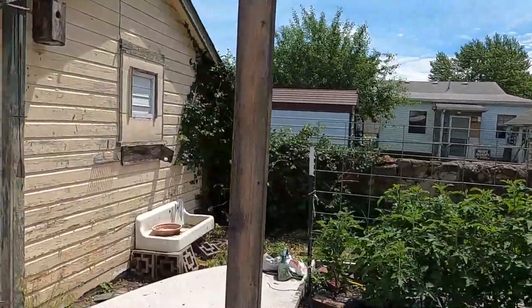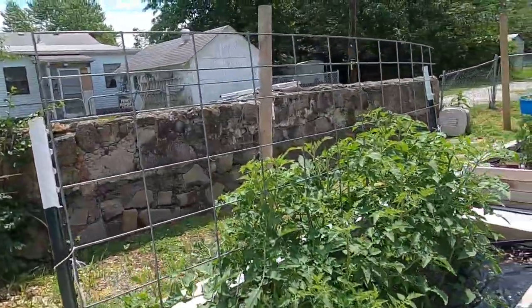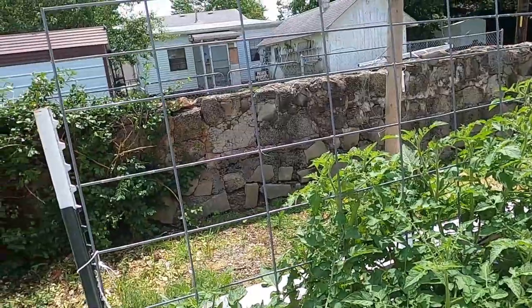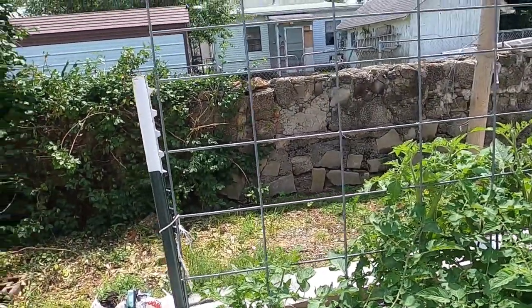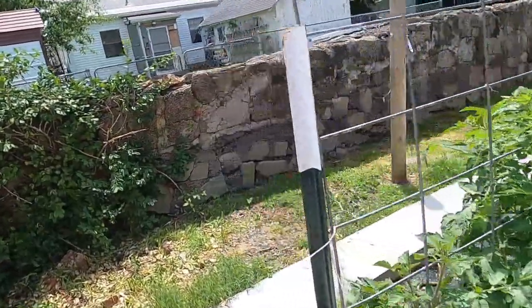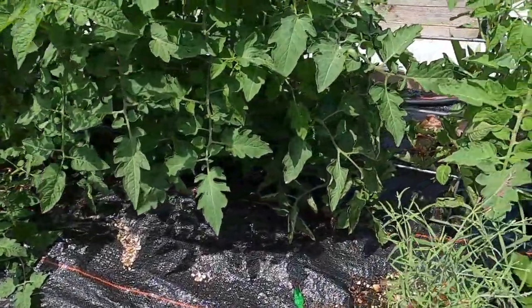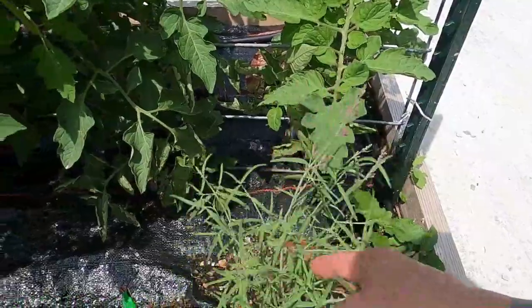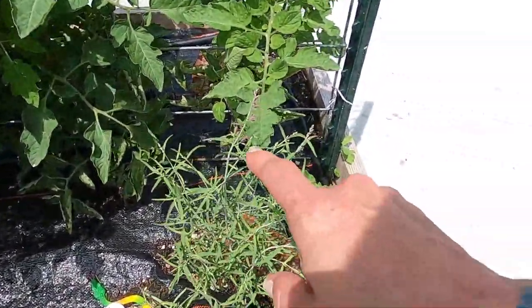This is the tomato bed and it needs tied up really bad. This one is really flourishing — these are mostly romas and a Paron, but these are all my paste tomatoes for the year, so I'm really excited. This is the Augustace — look at the flowering, isn't that cute? This is the one that smells like root beer, and oh my gosh, that's the best smelling plant ever.